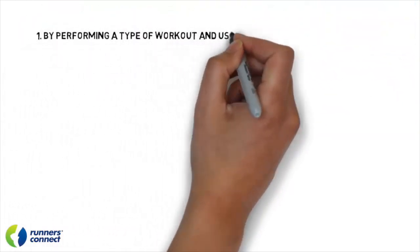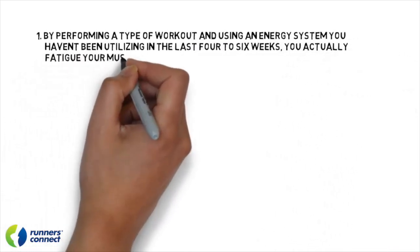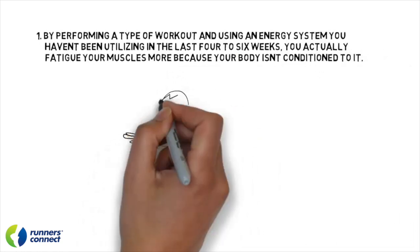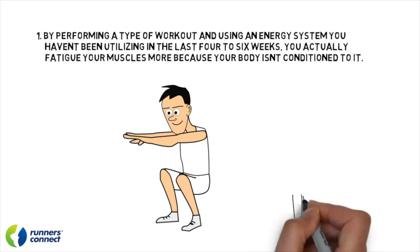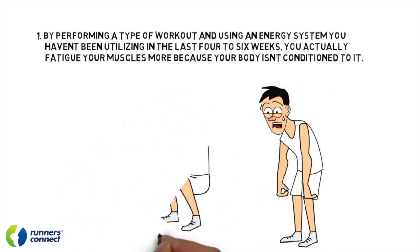The problem with this approach is twofold. First, by performing a type of workout using an energy system you haven't been utilizing in the last four to six to eight weeks, you'll actually fatigue your muscles more because your body isn't conditioned to it. Think of it this way: if you hadn't performed a squat for six to eight weeks, how sore would you be if I asked you to do three to four sets of squats, even with lightweight? Pretty sore — even if you just went lightly. It's the same with speed workouts. If you haven't performed them in six to eight weeks in favor of marathon-specific work, they're going to make you pretty sore and fatigue you much more than they should.